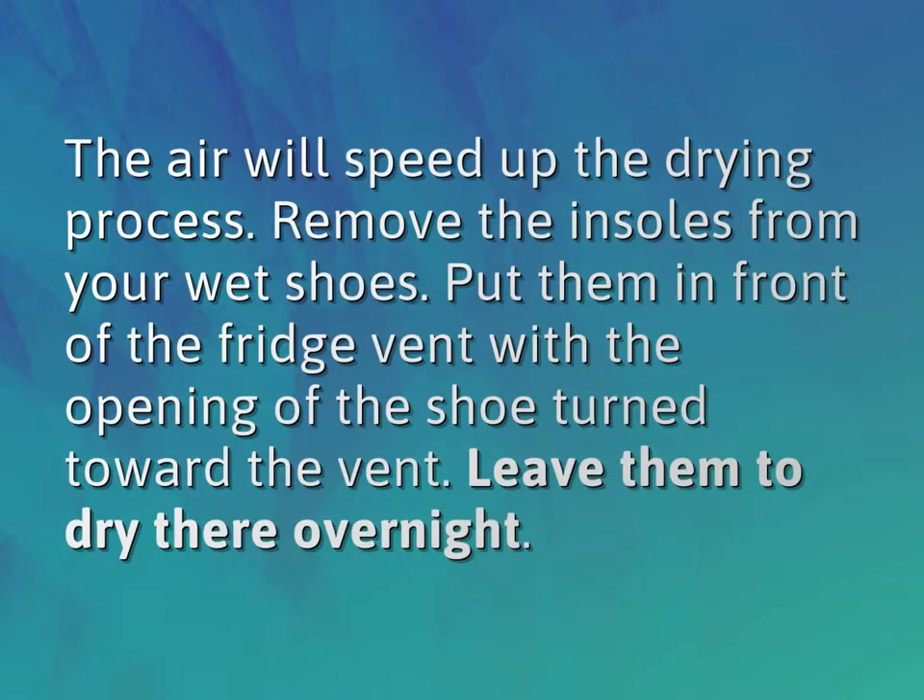The air will speed up the drying process. Remove the insoles from your wet shoes. Put them in front of the fridge vent with the opening of the shoe turned toward the vent. Leave them to dry there overnight.